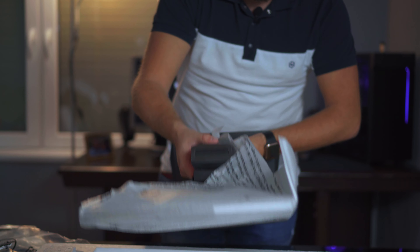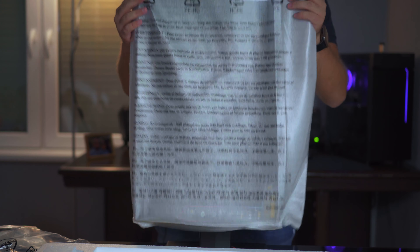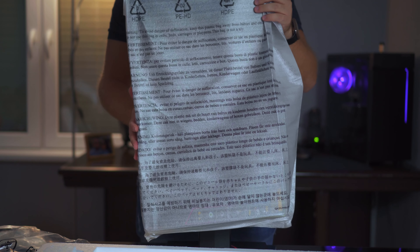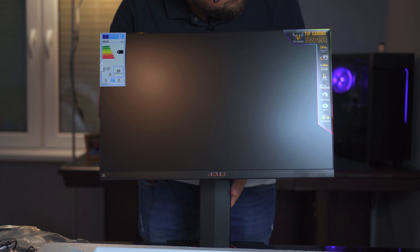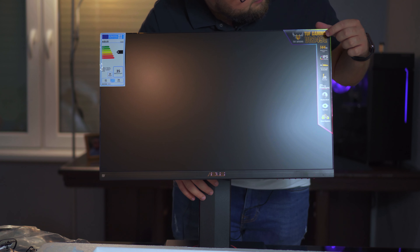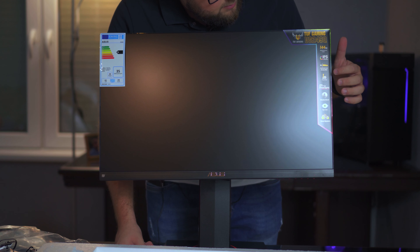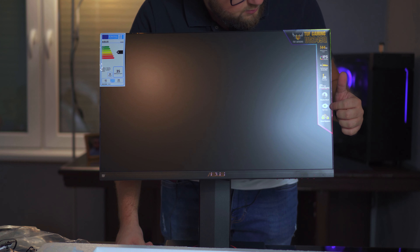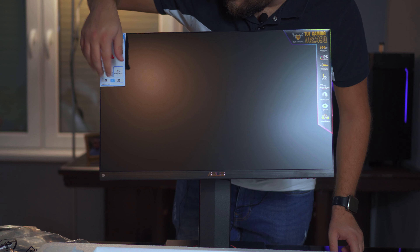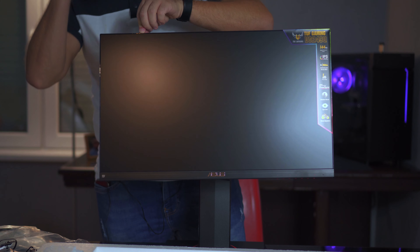Okay, the stand is set. It's a bit dirty, so let's take this protective covering off and rotate it. And this is the monitor — it looks good. On the back you can see the model number, 144Hz, IPS, ELMB, one millisecond, FreeSync, Shadow Boost, Eye Care, stereo speakers, and it's rated Class A for energy consumption.